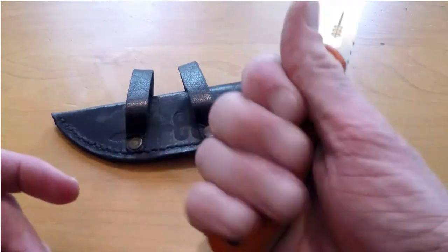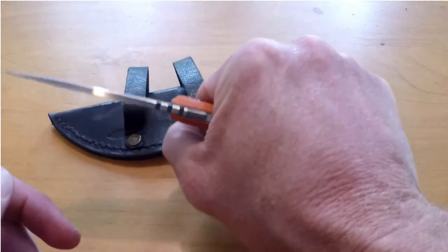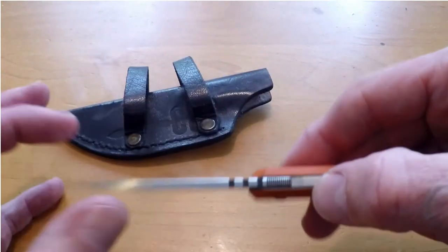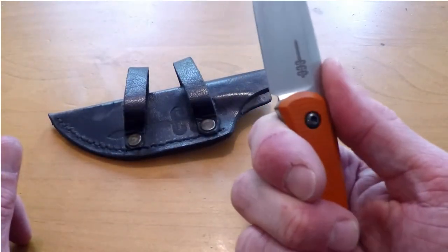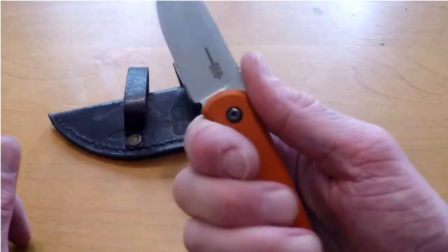As far as in the hand, absolutely amazing feel, no hot spots whatsoever. I've never had a knife that had two different types of jimping along the spine, and I have to say that really locks the thumb in there, but it's not aggressive enough to where it actually digs into the finger or hurts the thumb at all.